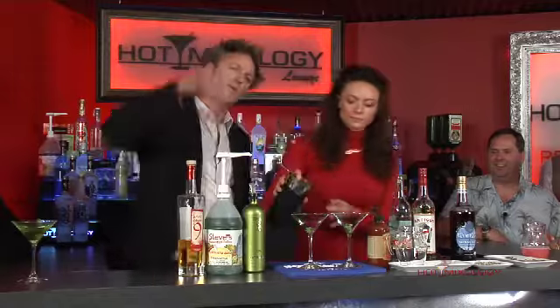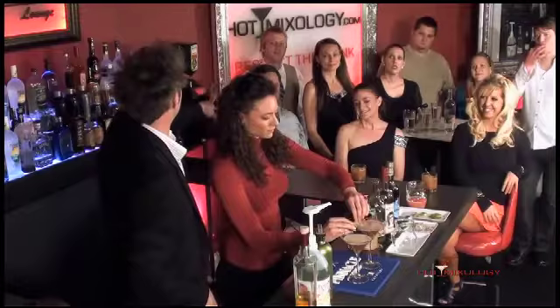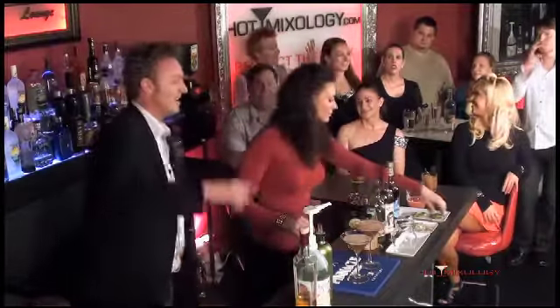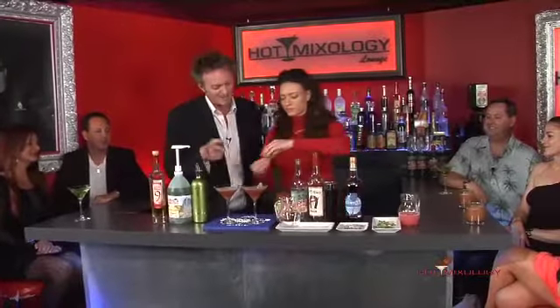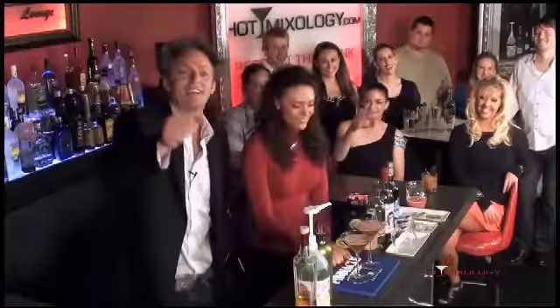Strained as a martini right there. For all the recipes and all the fun that is Hot Mixology, check out hotmixology.com. If you have a recipe, become a member on hotmixology.com. Give us your recipe and AD will make it, or Kelly will make it, or Dave, or maybe even Rob will make it. Check out hotmixology.com. Let's enjoy this skin tight outfit — and the drink. We'll be right back on Hot Mixology. Salud everybody.